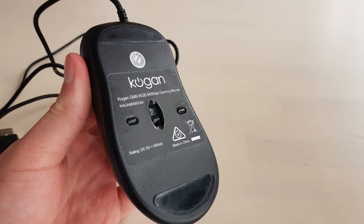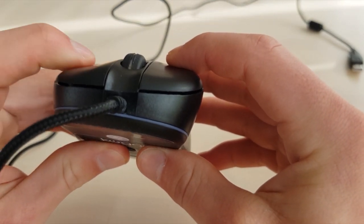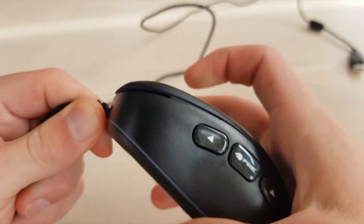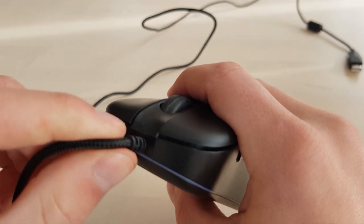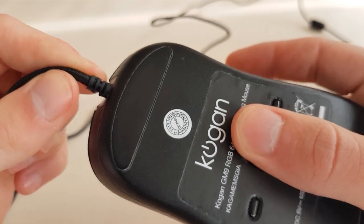There are two sliding pads on the bottom of the mouse which is good for easy sliding. It's a laser mouse, not an optical mouse — you can look up the differences if you want. I was overall quite impressed with the clicking of this mouse; I wasn't expecting it to be anywhere near as good as it was. There's no sponginess in the clicks; they're very solid and go right down.